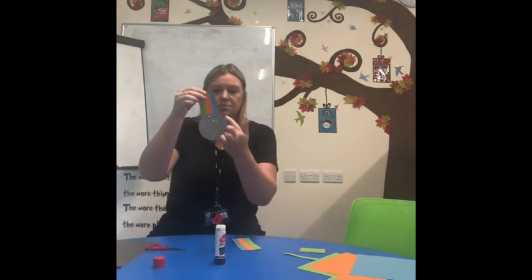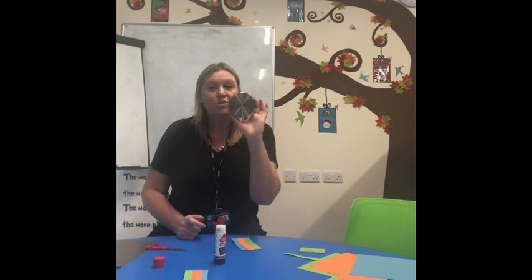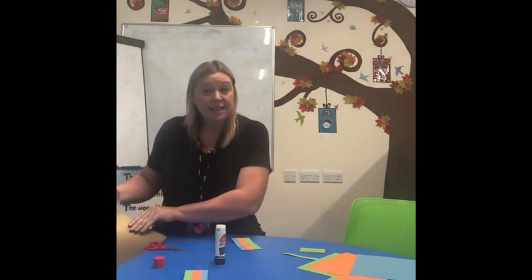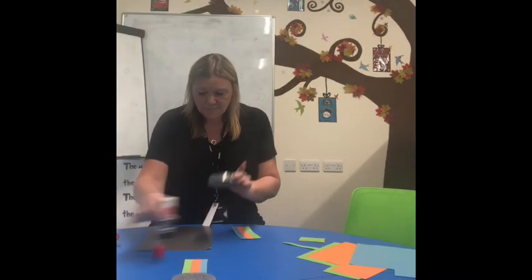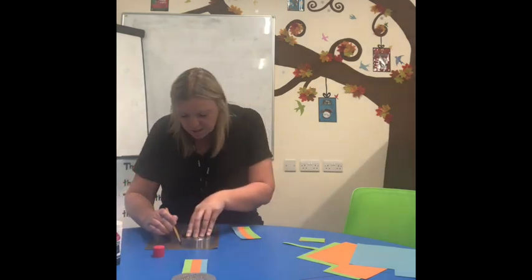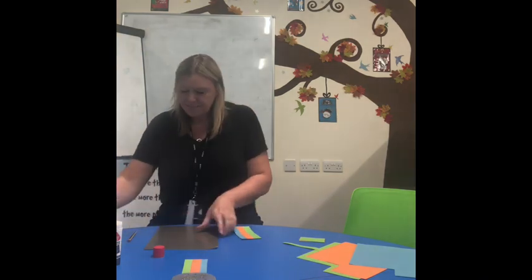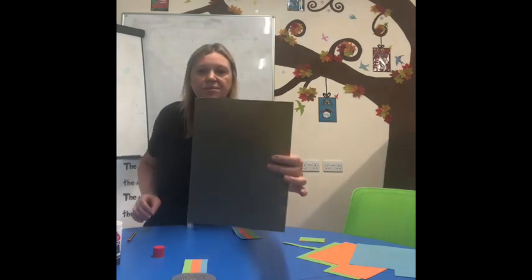Now what I need to make is my big shiny medal to go on the end. I found a lid — this is a lid from the sweetie jar in Mrs McAtominy's room. I made a silver medal last time, so I'm going to make a gold one. I'm going to put it on and use my pencil and draw all the way around the outside to make a big shiny medal. And then, once I've done that, it's time to cut it out.